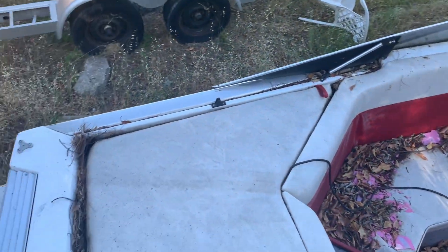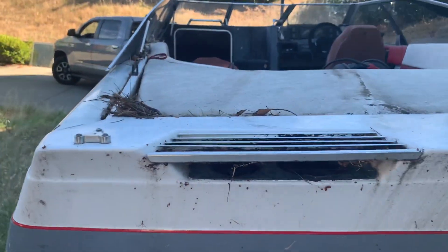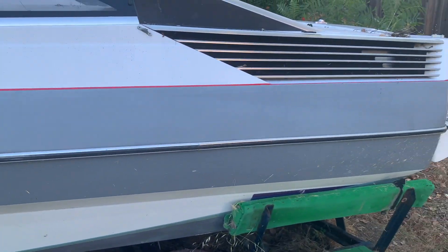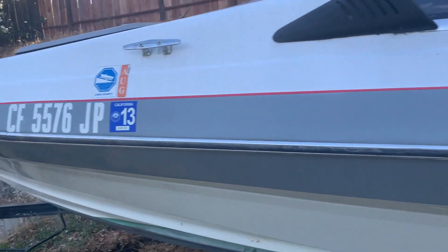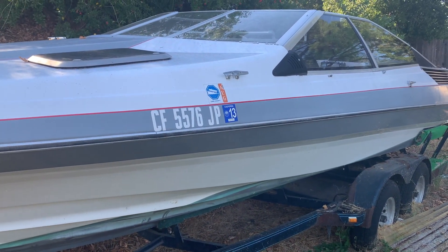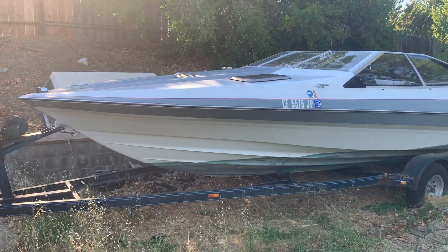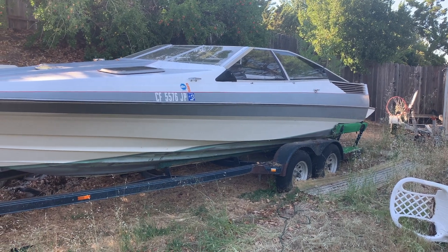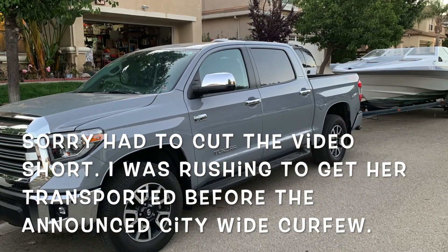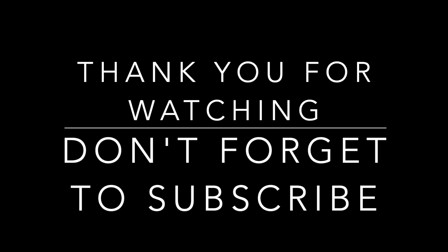I'm not sure if I gave you guys the specs on this boat besides the year. It's an '87 Bayliner Cobra 2250 — it's a classic boat. Here's the registration sticker I had on there last — it's a 2013. She's pretty big; this thing is like 23 feet. The outside still looks good.